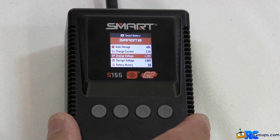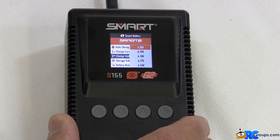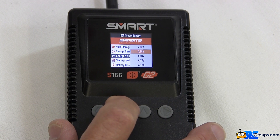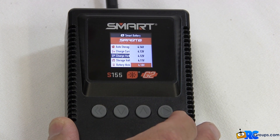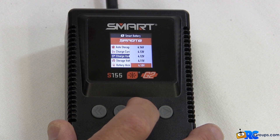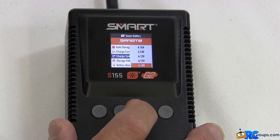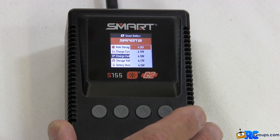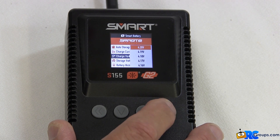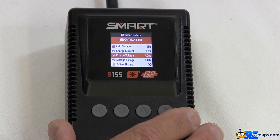The down button again brings us to charge voltage. Press the enter button — that will bring you to the selection of charge voltages, the top voltage being 4.2 volts going down to 4.1 volts. The lower you put this voltage, the less capacity you'll have in the battery, but the better it is for the battery and the longer it will last. I like to get the highest performance, so I usually set this to the full 4.2 volts. Press enter to set that into the battery and return to the smart battery menu.